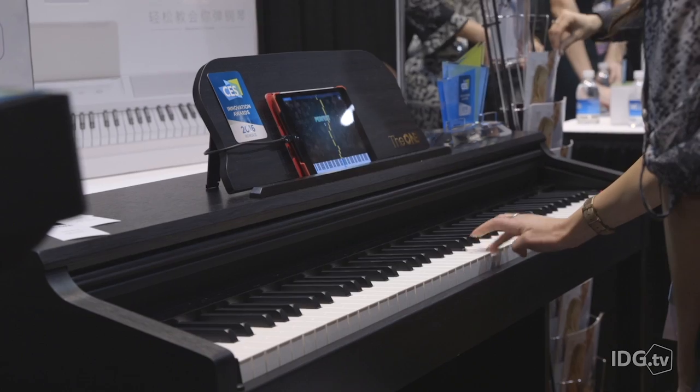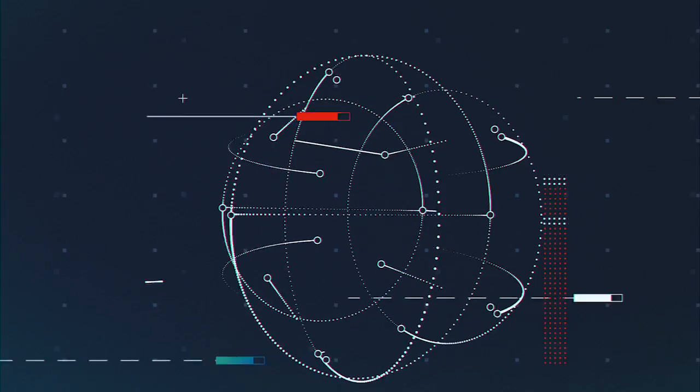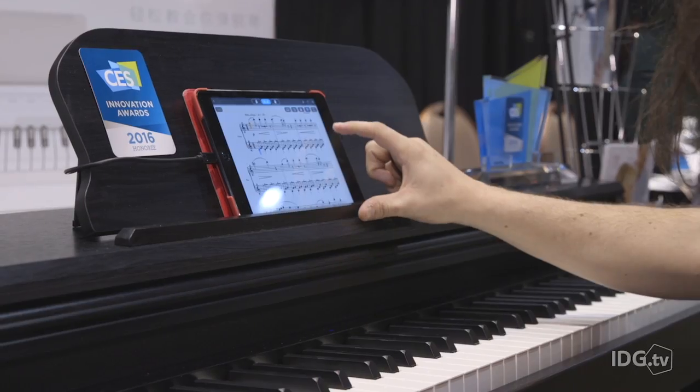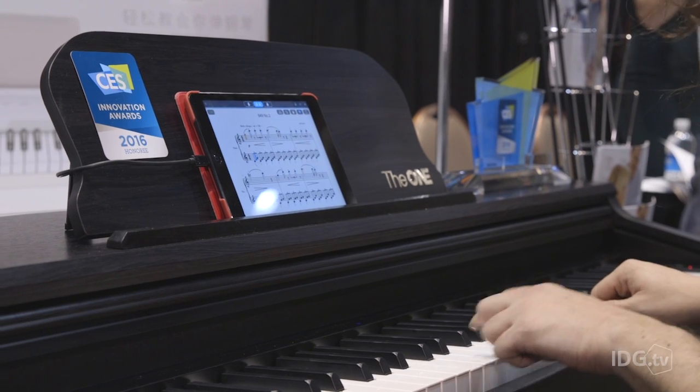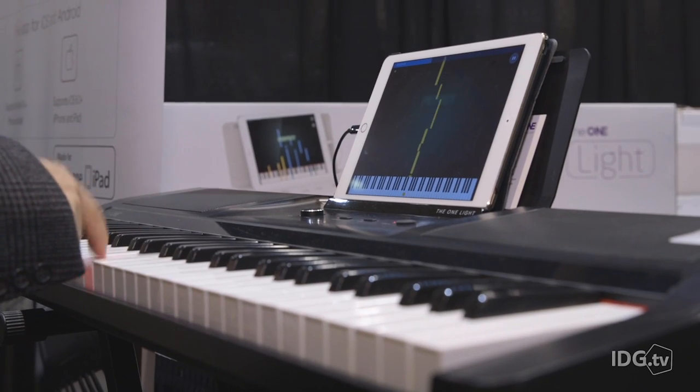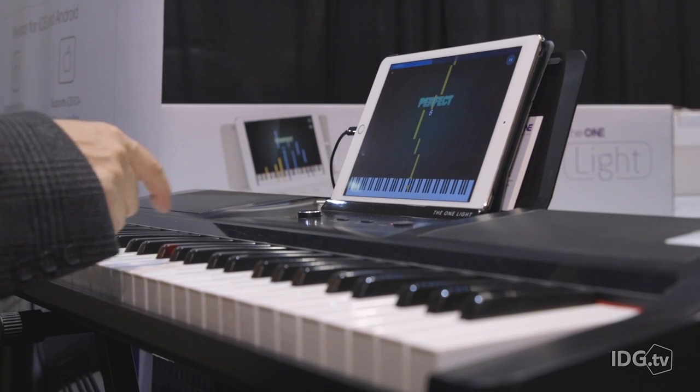We're here at CES learning how to play piano with the One Smart Piano, which is a digital piano and a digital keyboard. It's sort of like Guitar Hero in that it teaches you how to play. You choose a sheet lesson from the app, you can choose from a hundred songs, and then the piano keys light up so you follow them and play.